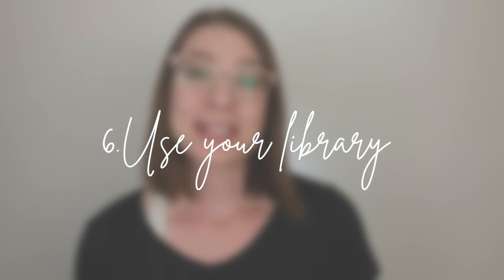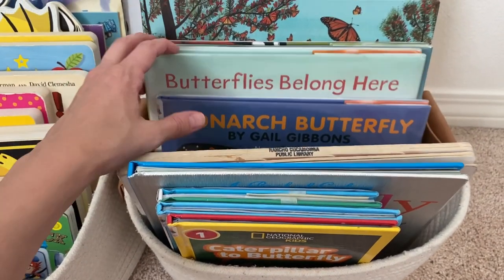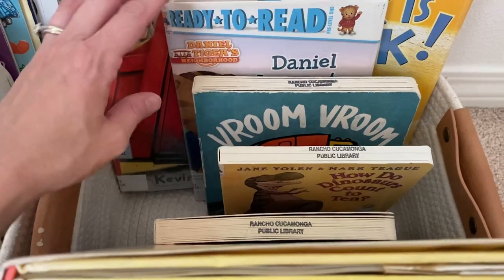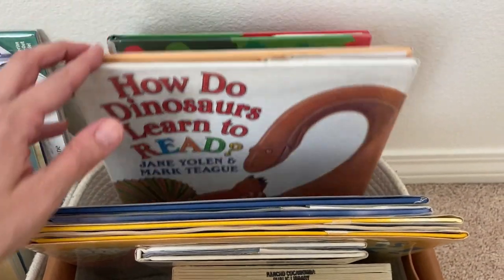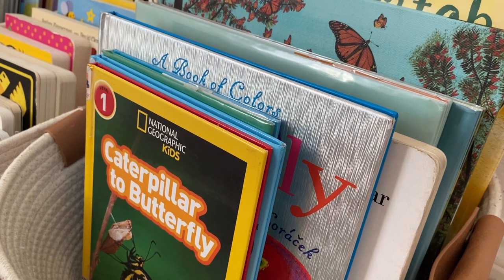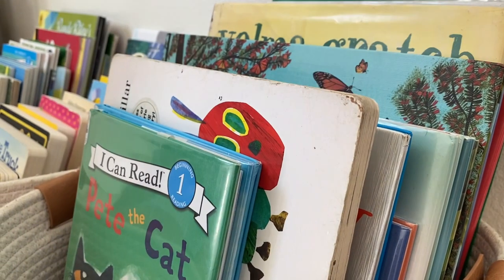Which brings me to tip number six — use your library. When there is not a lot of room to hold a lot of books, the library is a great resource to discover new books and see what ones your little ones like or dislike. Personally, I have wasted money on books that my children didn't even touch, which was a bummer, but lesson learned. As you can see, I rented a lot of butterfly books for our butterfly unit study. That video will be going up in a few weeks, so subscribe so you don't miss it.